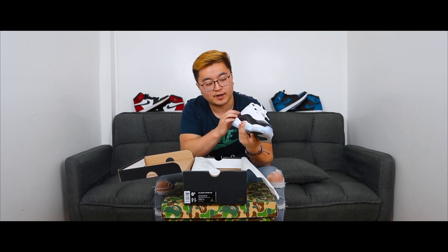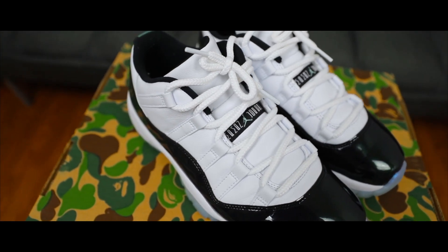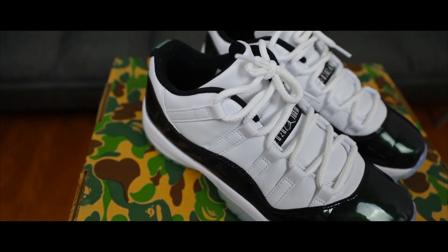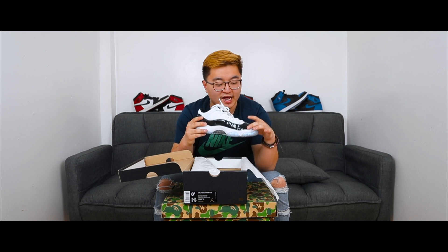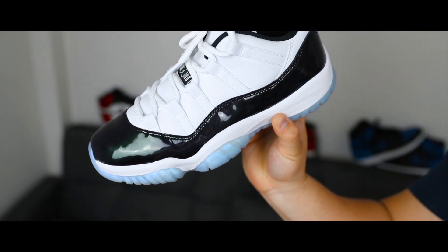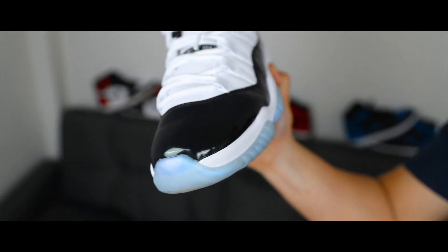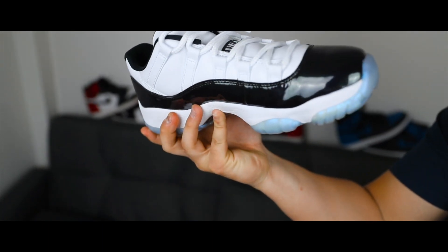Also, right above the patent leather — which is green, and I'll talk about that in a second — this material is more like a flat leather, whereas most Jordan 11s come in more of a meshy material, so that's a little different about this shoe. Moving down, we have the patent leather. The Jordan 11 was the first shoe to have patent leather, and what's cool is that if you shine this part in a specific light it turns green — hence the 'Emerald.' Otherwise it has more of a blue tone, which I think is really cool because people will see different colors all the time.